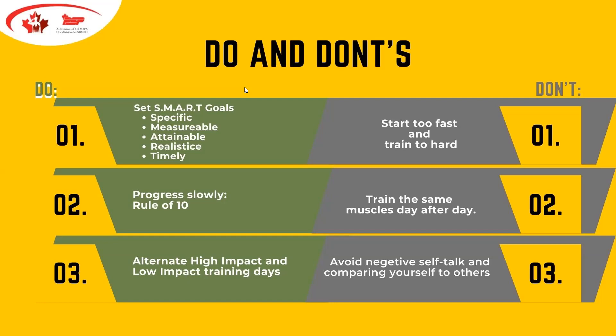We want to alternate high and low impact training days. We hear a lot about the success runners have with fitness but also about injury potential, so we encourage taking a day off and alternating — maybe every second day they could be walking, or if they have access to a pool, doing water running as a low-impact approach. The 'don't' on this slide talks about avoiding negative self-talk and comparing yourself to others. From our social wellness portfolio, linking mental and physical fitness is so important — we want to promote positive self-talk.